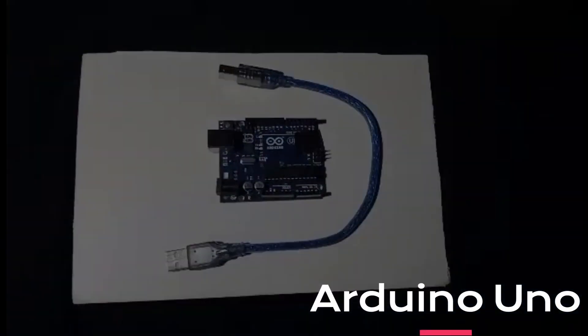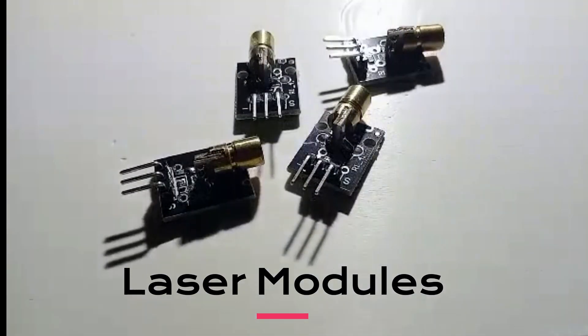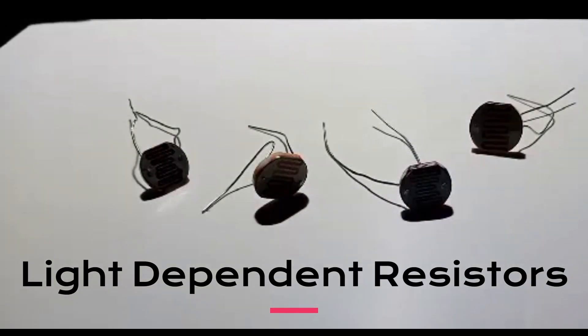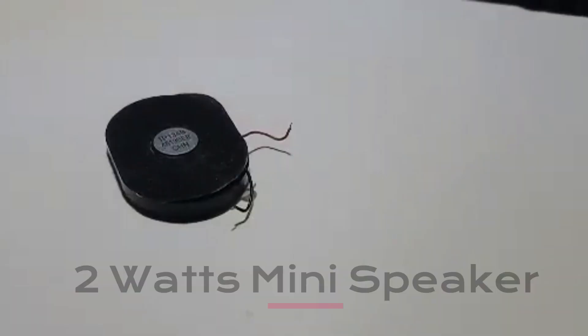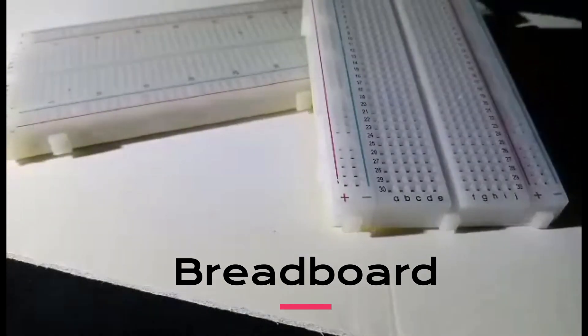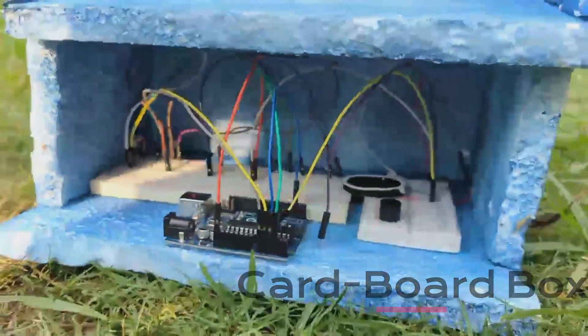The components include an Arduino Uno, laser modules, light dependent resistors, a speaker, and some reasonably sized breadboards.